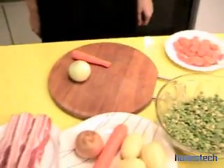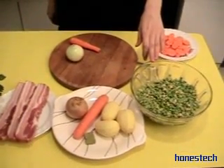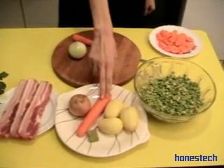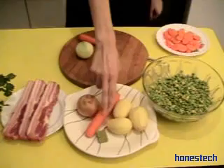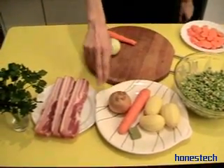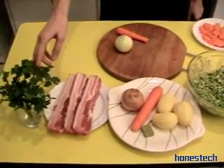For this recipe we need 300 grams of split peas, 3 potatoes, 1 carrot, 1 cube of vegetable broth, 1 onion, 300 grams of smoked bacon, and some parsley.